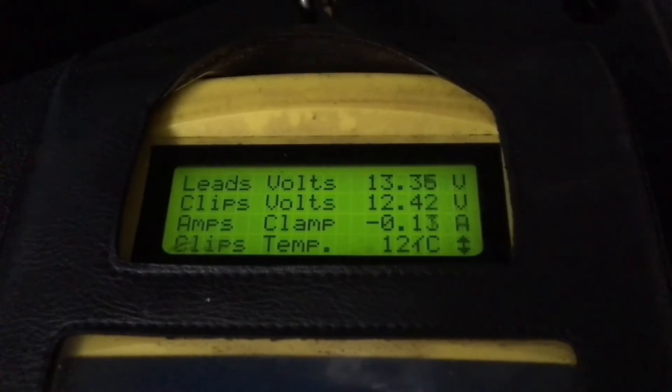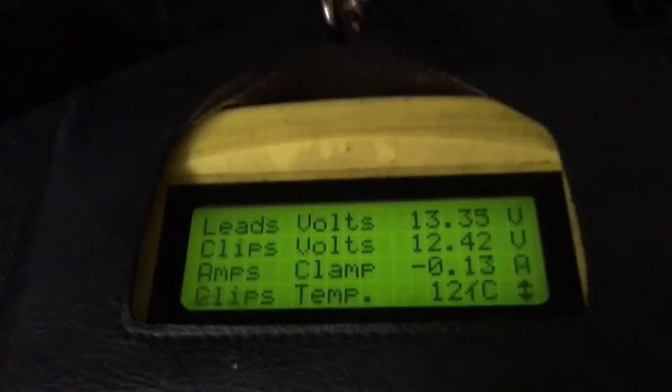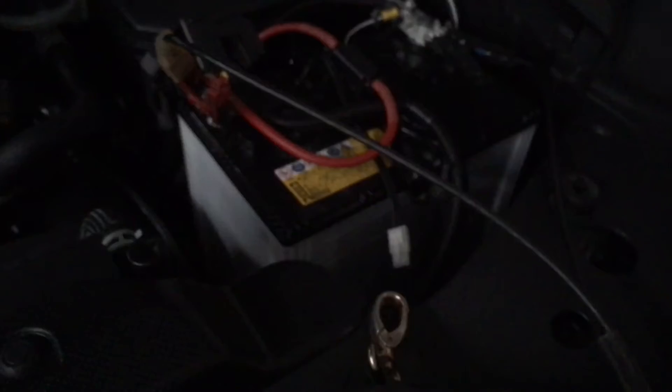13.3 on this side — and that's all to do with those solar panels, can't be coming from anywhere else. You can see the main battery at 12.4; there's no connection whatsoever to the main battery. That main battery will recover — I'll tell you why it's dropping a little bit: we've got interior lights on because the door is open. 13.3 there.